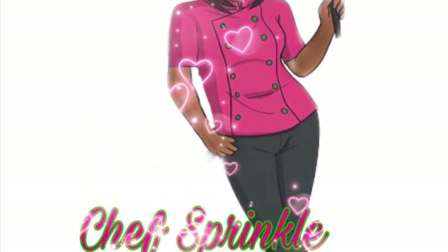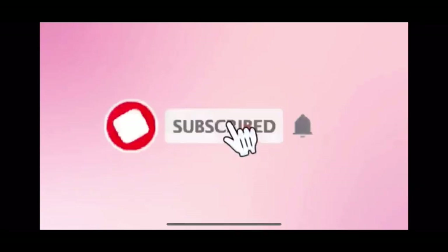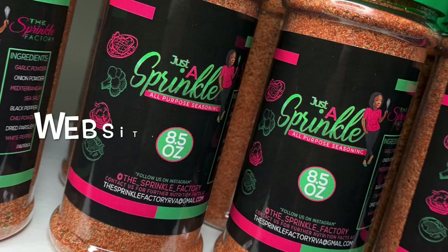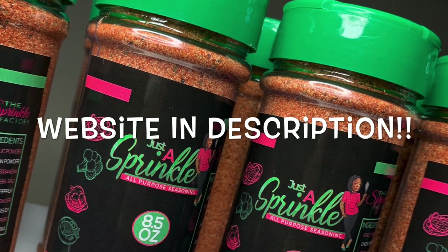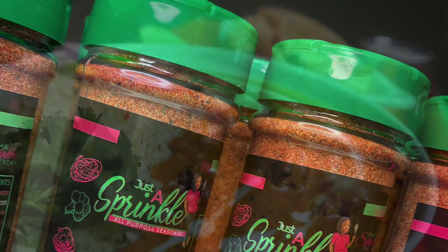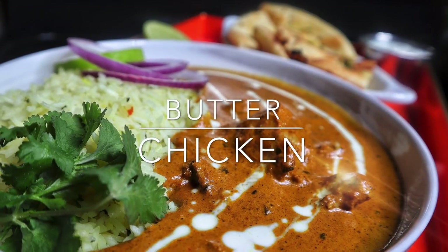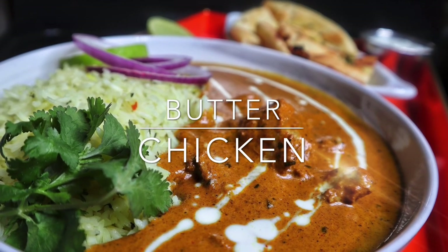Hey y'all and welcome to the Sprinkle Factory YouTube channel where we cover everything culinary. This is Chef Sprinkle and I'm back with another delicious recipe. Make sure you guys hit that subscribe button and join our Sprinkle Squad. Today we're going to be using the Just a Sprinkle all-purpose seasoning out of my seasoning collection, and we're going to be making a very easy restaurant-quality butter chicken.